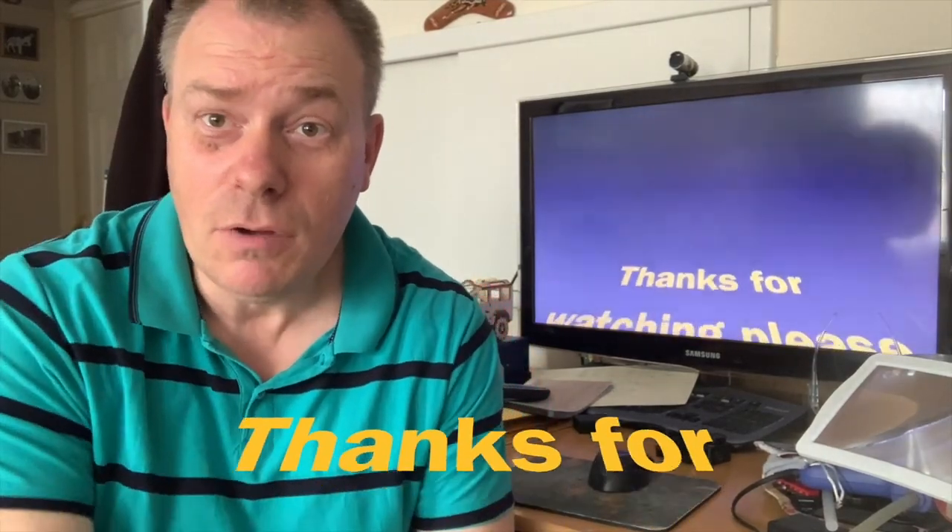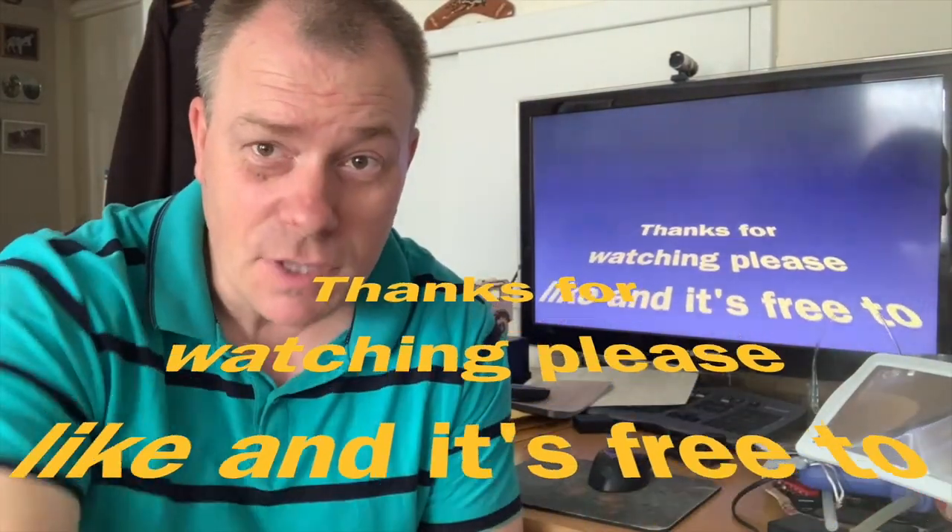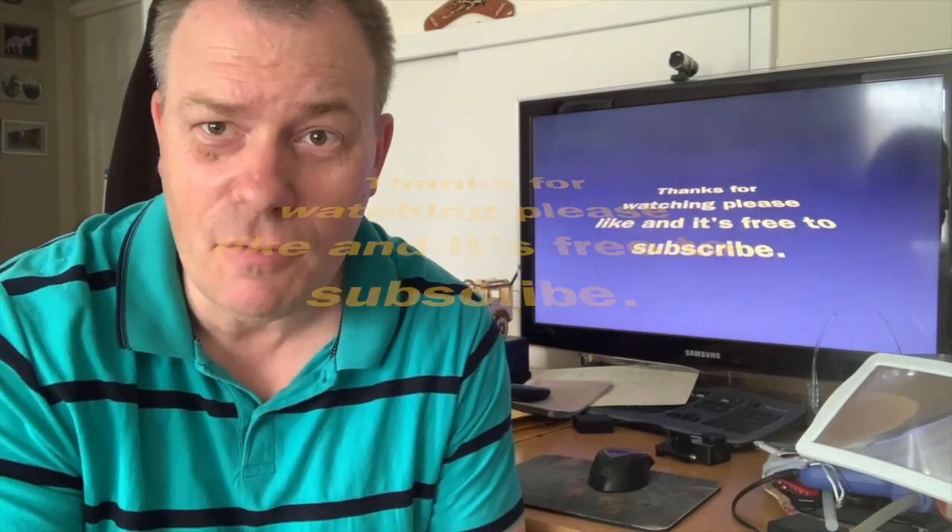Still got to put the screw back in. Thanks for watching my channel — please give me a thumbs up and subscribe, it's completely free.